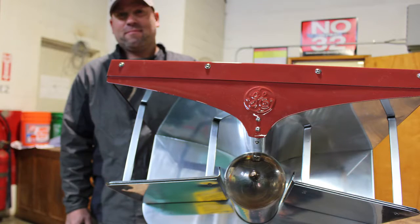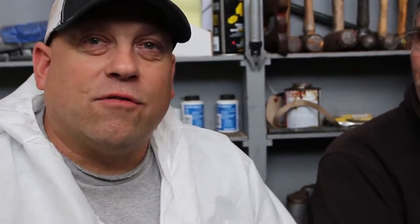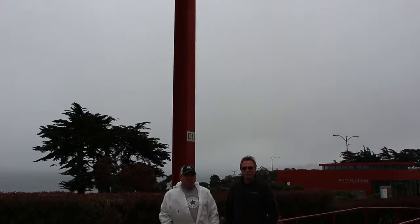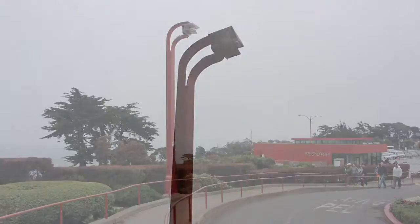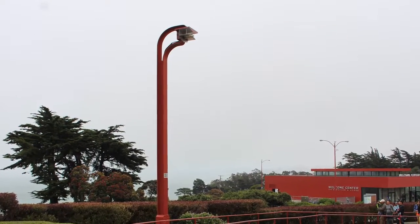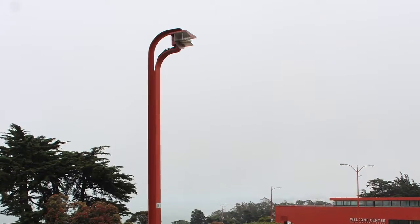We're all proud of what we do here. That light was the original light from when they actually built this bridge — there's only one left, so why wouldn't we want to at least preserve one? Right in workmanship, right in craftsmanship, being able to fix something that old and keep it going — it's beautiful. It's better than new, I think, and it'll probably last longer than the original.